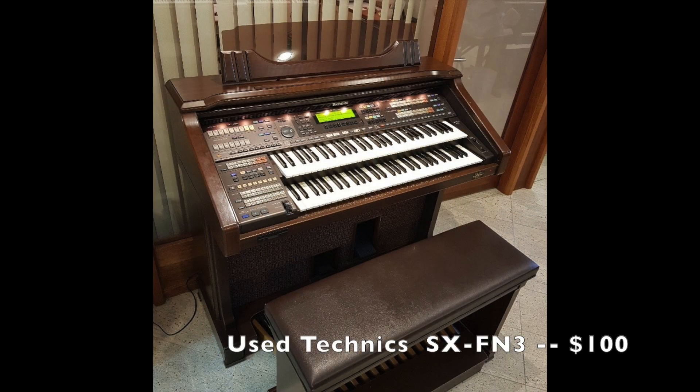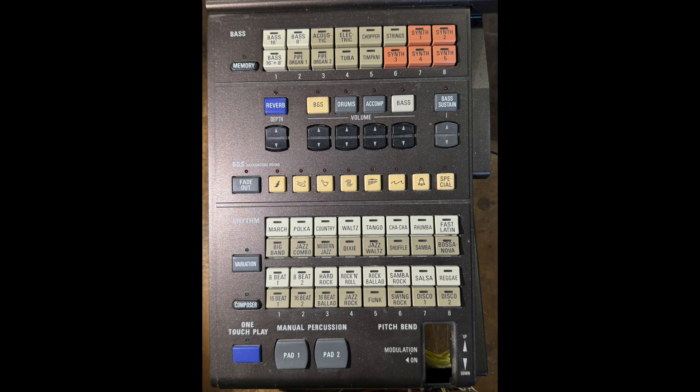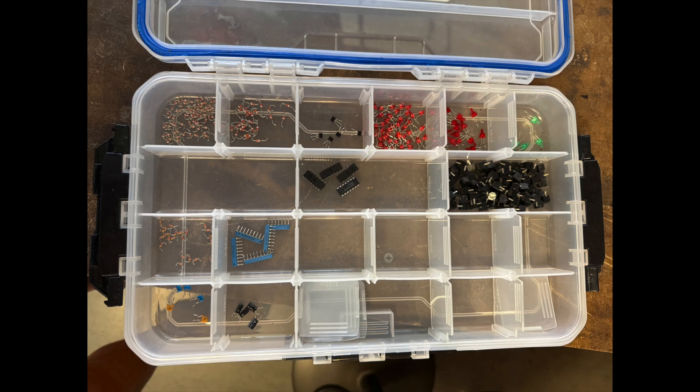Now it was time to start scrounging for a used organ. I was mainly looking for a pedal board and a bench, and I found this Technics organ built in about 1992. I thought I would be able to salvage some of the buttons and lights but that wasn't the case. The buttons were one large plastic sheet overlying a circuit board that had discrete switches and LEDs on it. I was however able to salvage the switches and LEDs for later custom switches, as will be shown in part two.